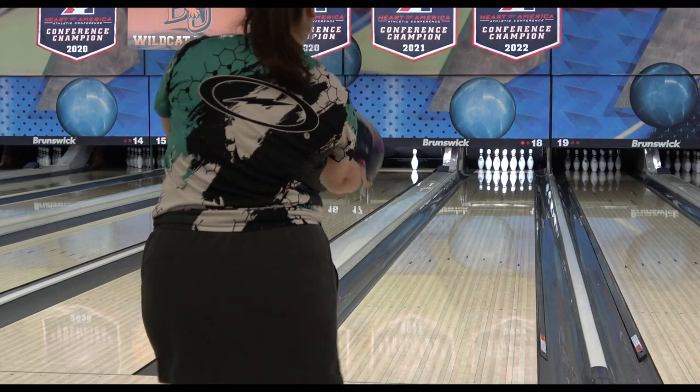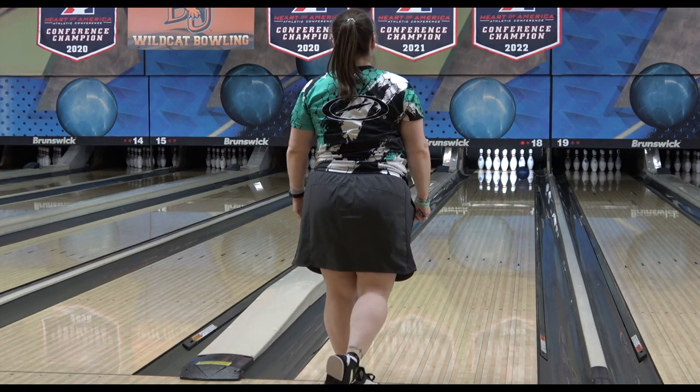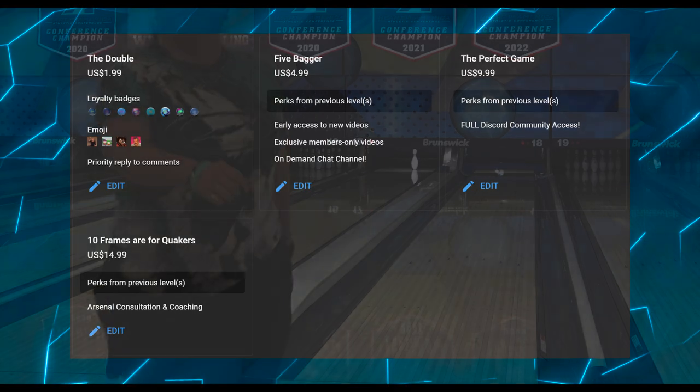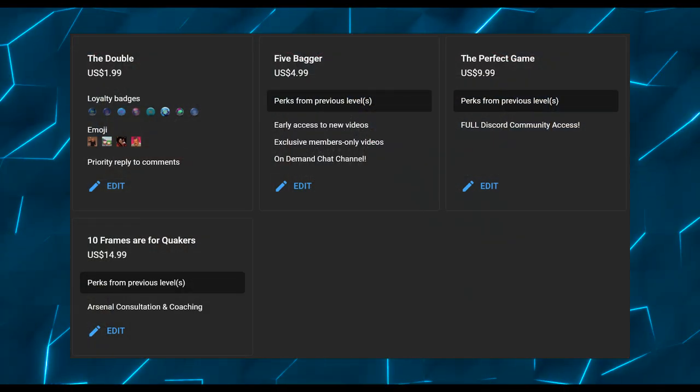I also want to remind everyone about my new YouTube memberships. Click the join button below the video to take a look at what all is available. In the description I have information to get you to my Patreon site and our Discord chat server for all kinds of help and support there as well.